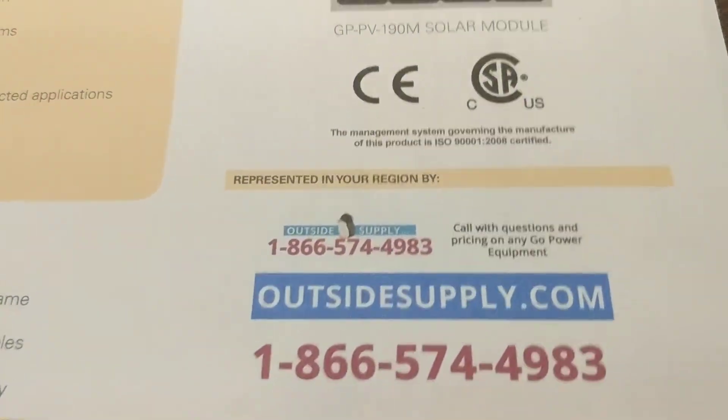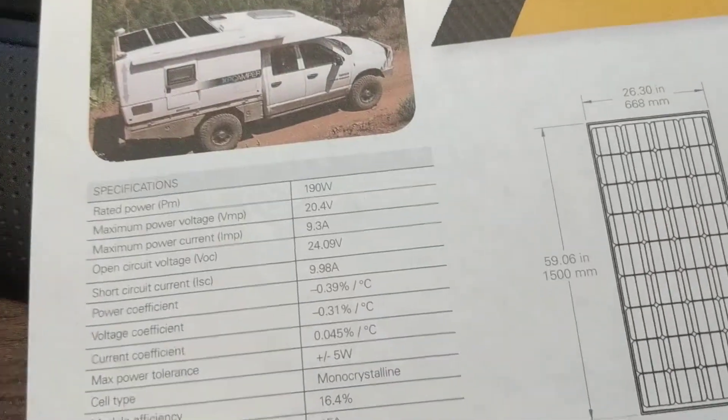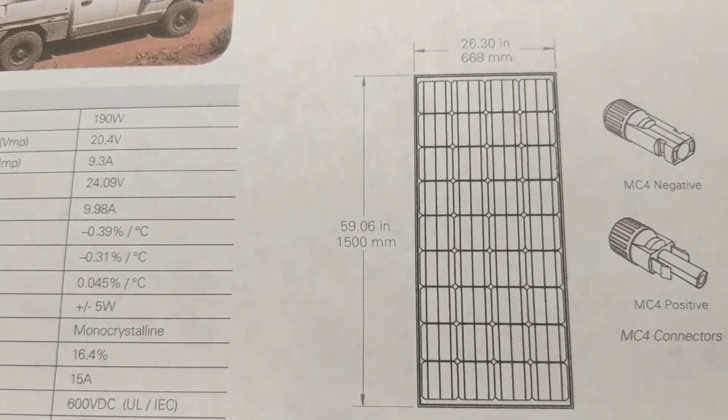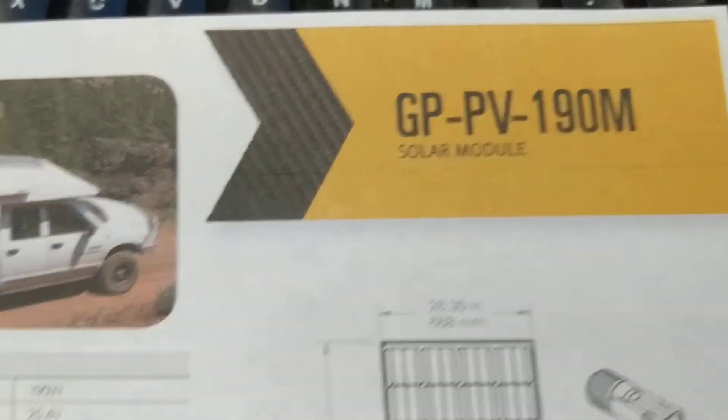Hey guys, this is Chad again for Outside Supply. Just wanted to take a second and give you the specs on this, the Gopower PV190. These panels originally started off at 160 watts, then became 170 watts, and today they're a 190 watt panel.